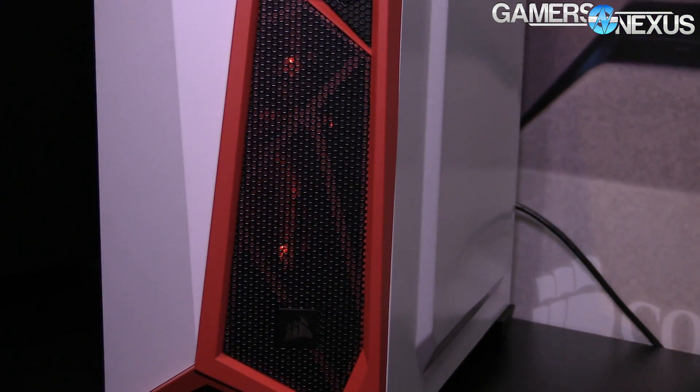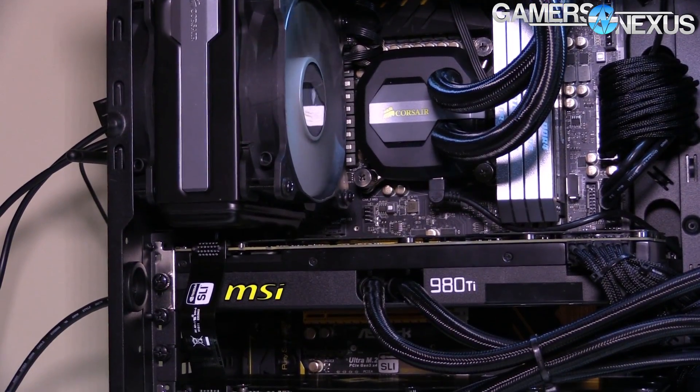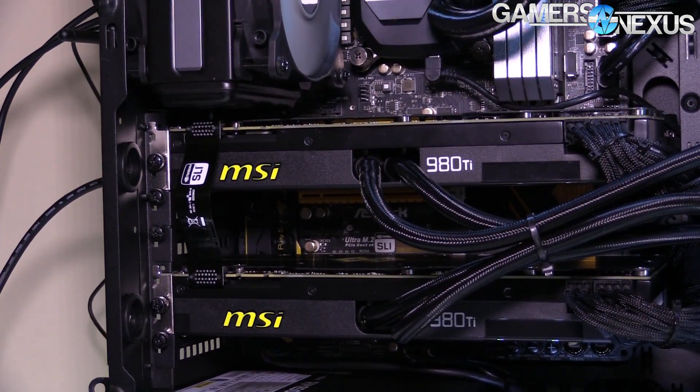The motherboard tray is actually a really critical support element in most modern chassis because it's fastened to the top, back, and bottom — and sometimes even the front — so it acts as the main frame that everything connects to. Then the corners have rivets or screws, and the side panels once they're on also help keep it torsionally sound. Really cheap cases use 0.45 or 0.5 millimeter steel, which is very flexible. Going up to 0.6, 0.8, or 1.0 millimeter, you'll see structural rigidity improve a lot.